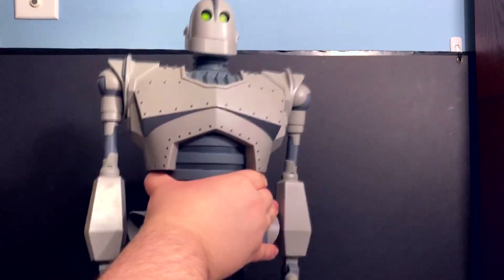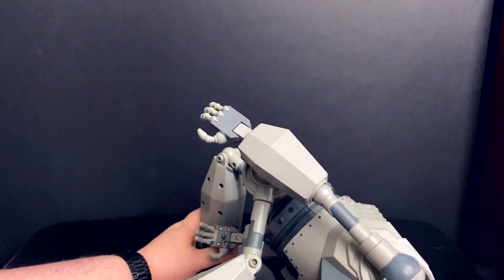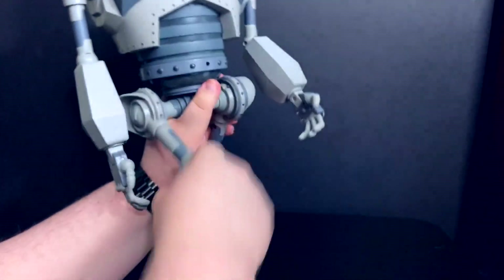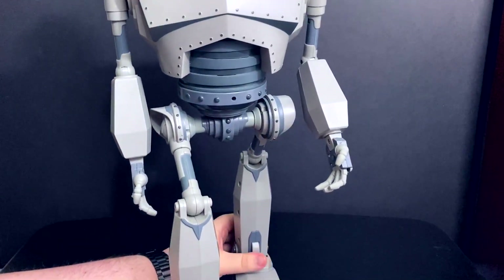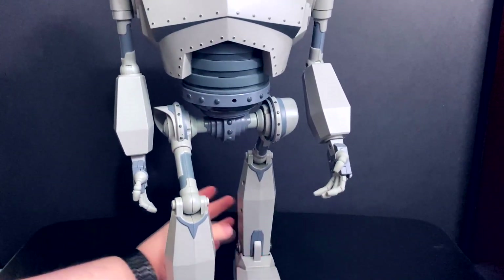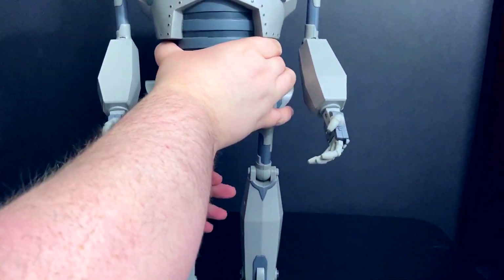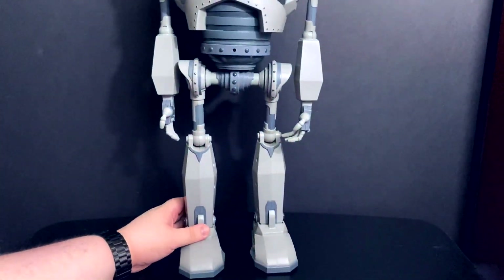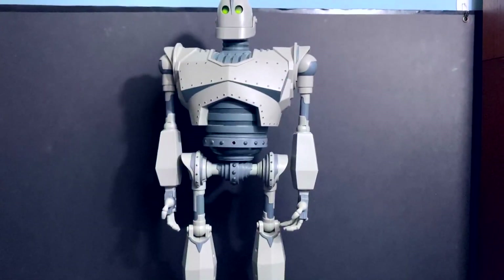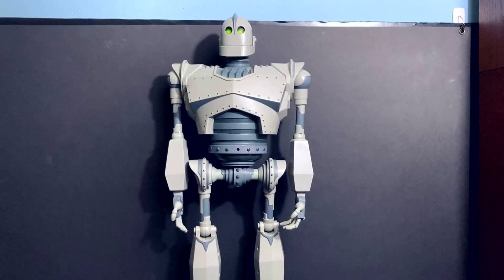Given his articulation, you don't really want to go crazy with the poses — it's not going to work well. You can get him into some positions but they don't look very natural. For me, I just leave him standing straight up; I think he looks fine that way. It's natural and he holds the pose pretty well.